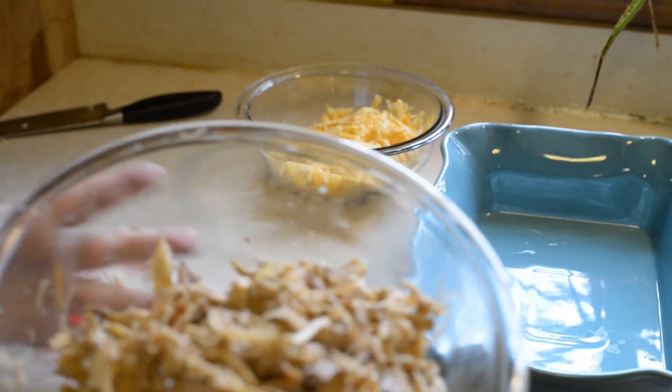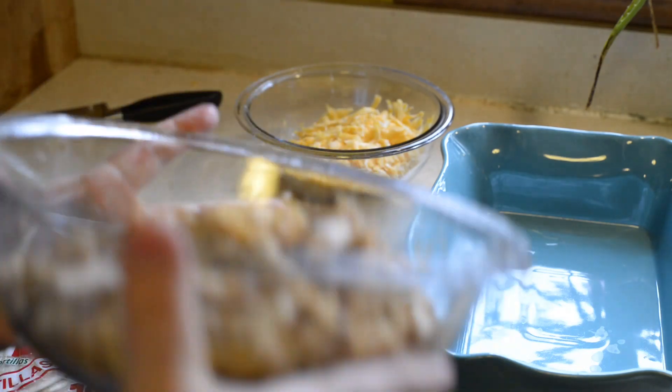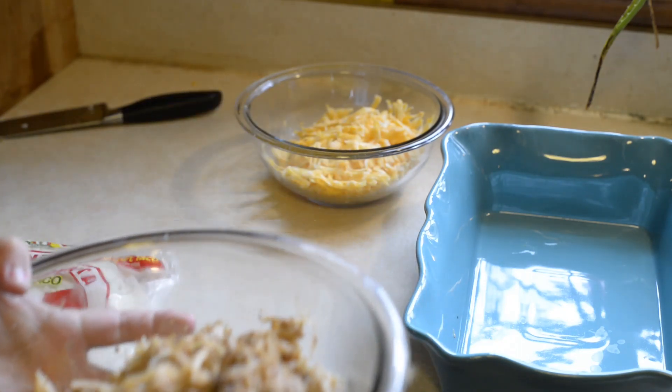This is all of the rabbit and then like maybe two or three pieces of chicken combined — probably two pounds of meat here, maybe more. I'm not quite sure.